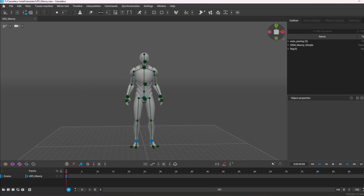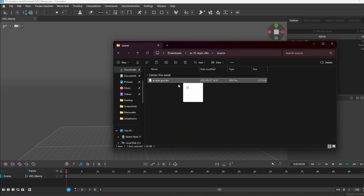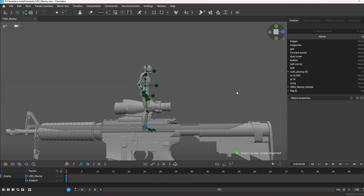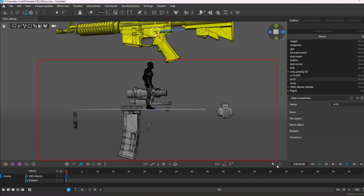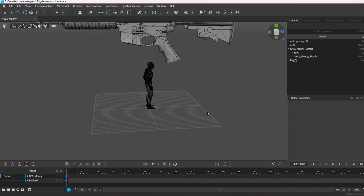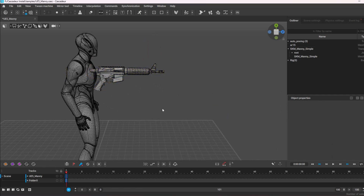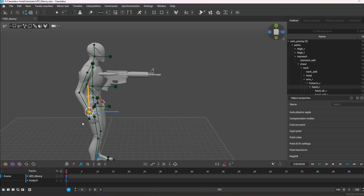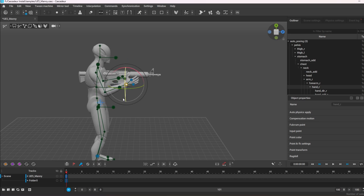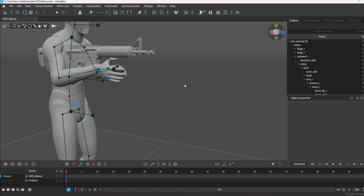Here's my character — easy enough. I'm just gonna bring in my rifle. I got it from Sketchfab. Bring it in and as you can see there's my rifle — way too big — I just need to scale it down. Okay, that looks about right. Again, not gonna be perfect, just to show you how to do it. I'm just gonna put my hand up here to get it kind of in place.